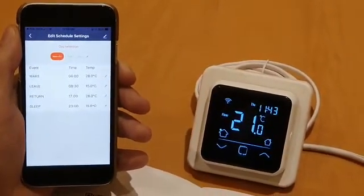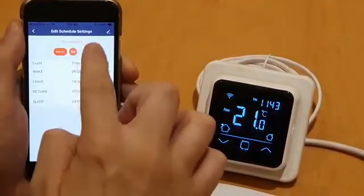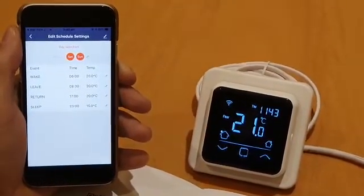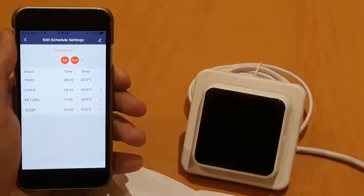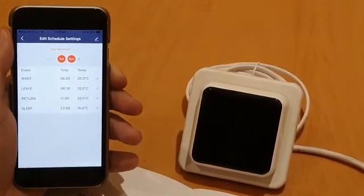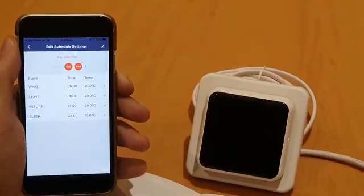Repeat the previous steps for the remaining time periods, which are your Saturdays and Sundays. You can set those differently from the midweek days. The same principle should be applied for an Android phone, although the screen setup may differ slightly depending on which phone you're using. For any further information, please contact your supplier. Thanks for watching.